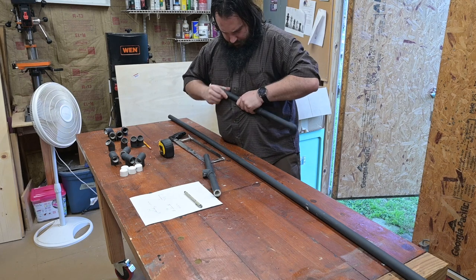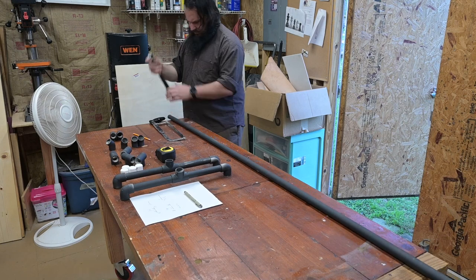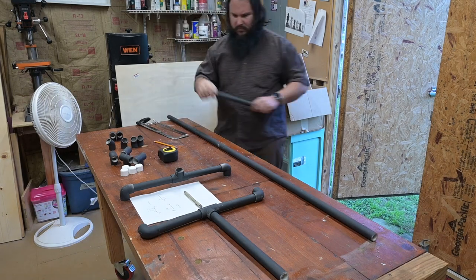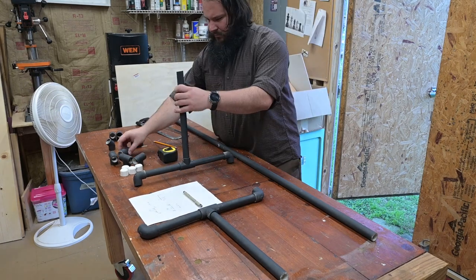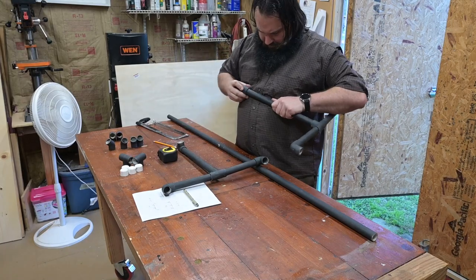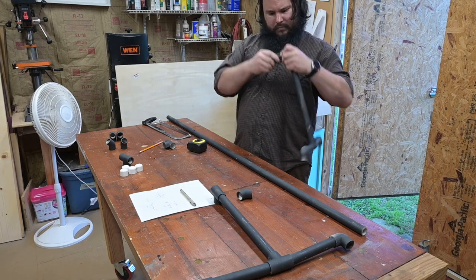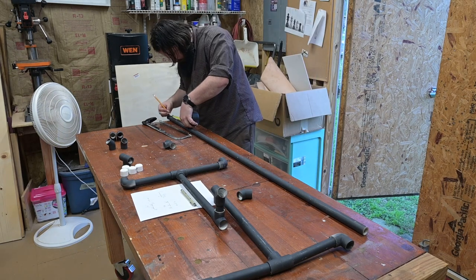First, I'm cutting these bottom pieces for the legs and connecting them together with one of the T's, then putting 90-degree elbows on either side going down towards the legs. Unfortunately, the camera cuts out later in the video right at the end, so you don't see me install those, but it's just another piece with the cap on it for the legs. The part I just installed are these two vertical pieces, which are going to adjust the height of the rack. If you want a taller or shorter rack, just cut those two pieces to whatever length you want.